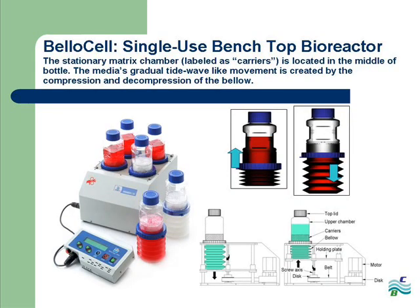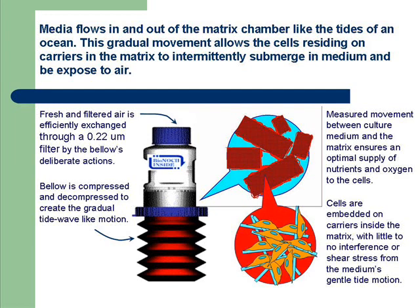In our bench top lab system, the bellow cell, the stationary matrix chamber is located in the middle of the bellow cell bottle containing a high density of cells attached to carriers. The compression and decompression of the bellow beneath this matrix chamber adapts the roller bottle TIDE principle with its gradual tide wave-like motion. This gradual motion allows for optimal oxygen and nutrient transfer into the cells residing on the carriers inside the stationary matrix. The measured movements of the bellow draw air through the top filter and alternately submerge the cells in nutrient-rich media. The cells embedded on the carriers in the matrix are undisturbed, experiencing little to no shear stress.